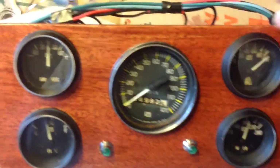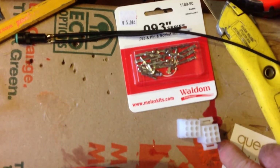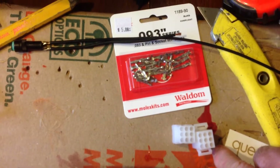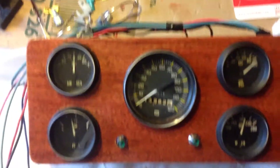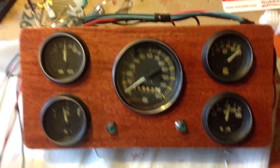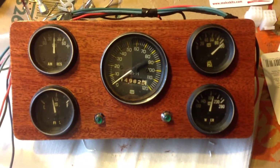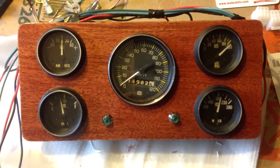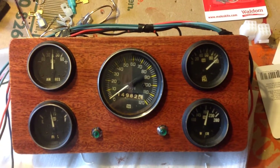I still got a little bit more to do here. I've got these sockets here I'm going to put in so that I can put a disconnect on the gauge cluster so that I can remove it if I need to from the car without disconnecting all the wires and everything else, so it's all left in one piece and can just be removed later on if need be.